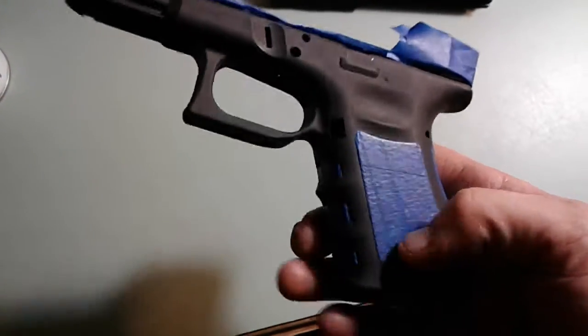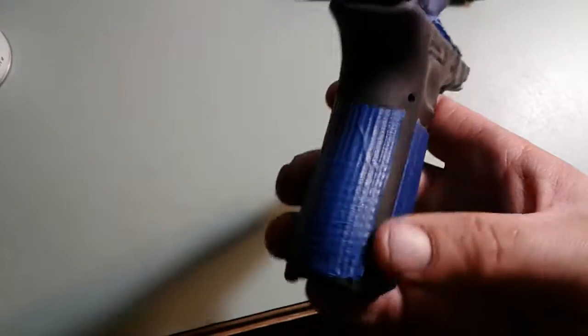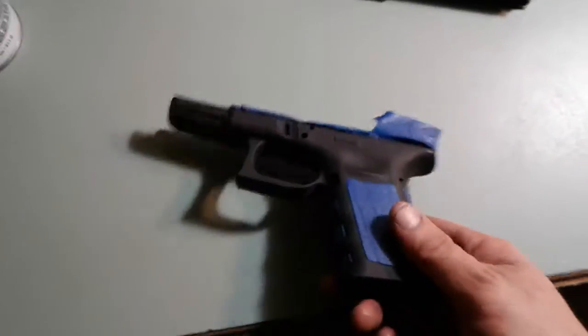I figured it would be a little bit different if I left the texturing — the grip texturing and all that — just regular black. I figured it would be a nice contrast.